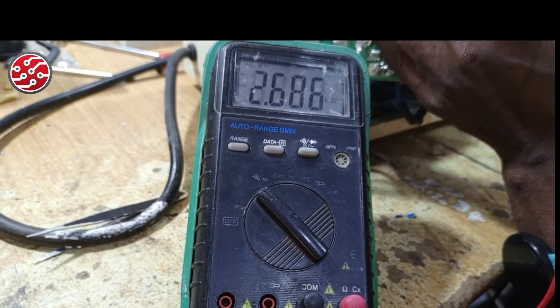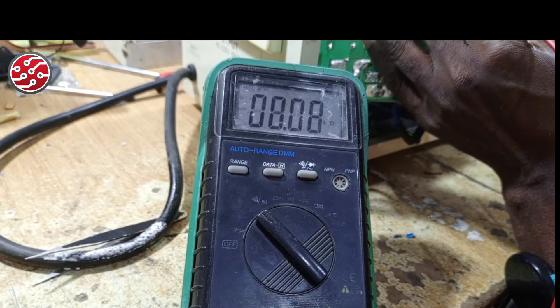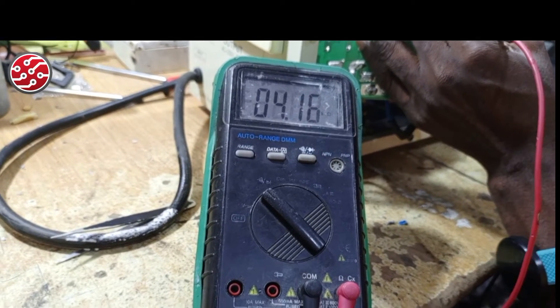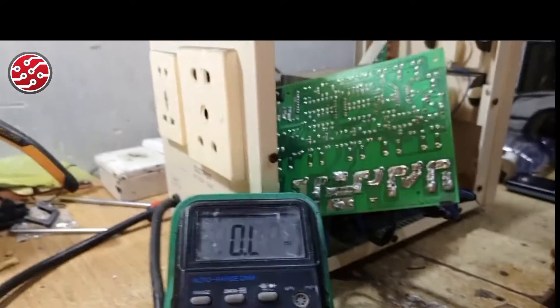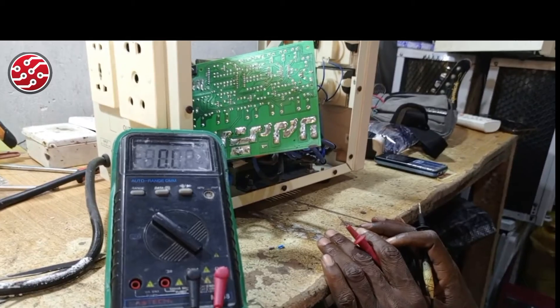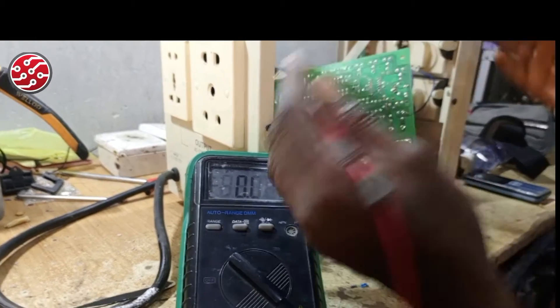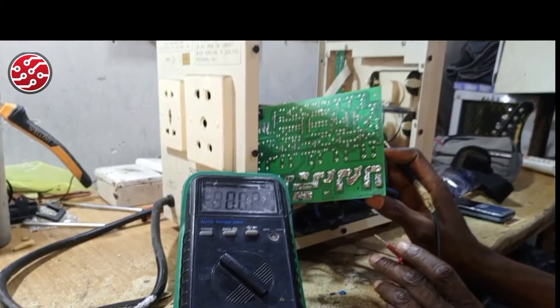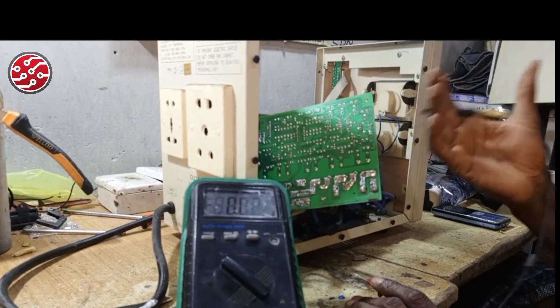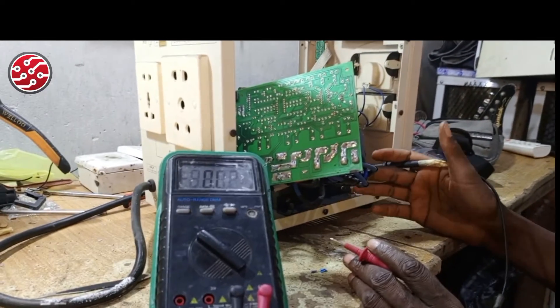The fifth variable reads 2.7 kilohms on one side and about 4-point-something kilohms on the other side — a combined total of around 7–8k. That is still okay, as long as it does not exceed the 10k rating. If the variable is rated 5k and your combined reading exceeds 5k, something is wrong with that variable.